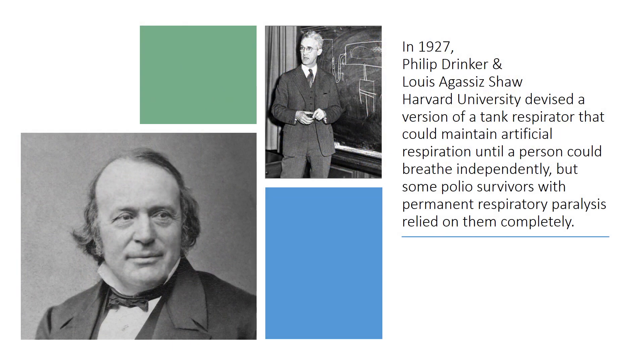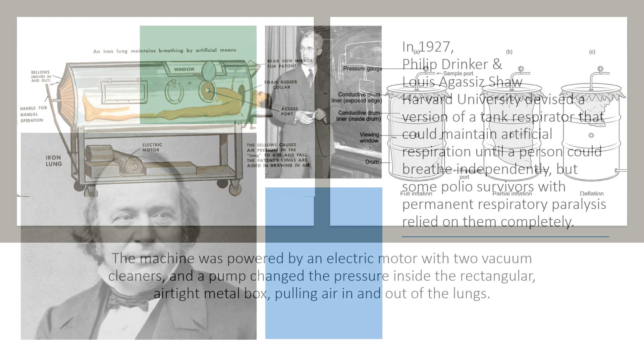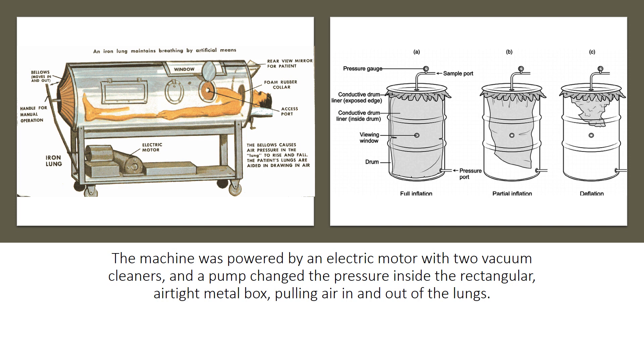In 1927, Philip Drinker and Louis Agassiz Shaw at Harvard University devised a version of a tank respirator that could maintain artificial respiration until a person could breathe independently, though some polio survivors with permanent respiratory paralysis relied on them completely. The machine was powered by an electric motor with two vacuum cleaners, and a pump changed the pressure inside the rectangular, airtight metal box, pulling air in and out of the lungs.